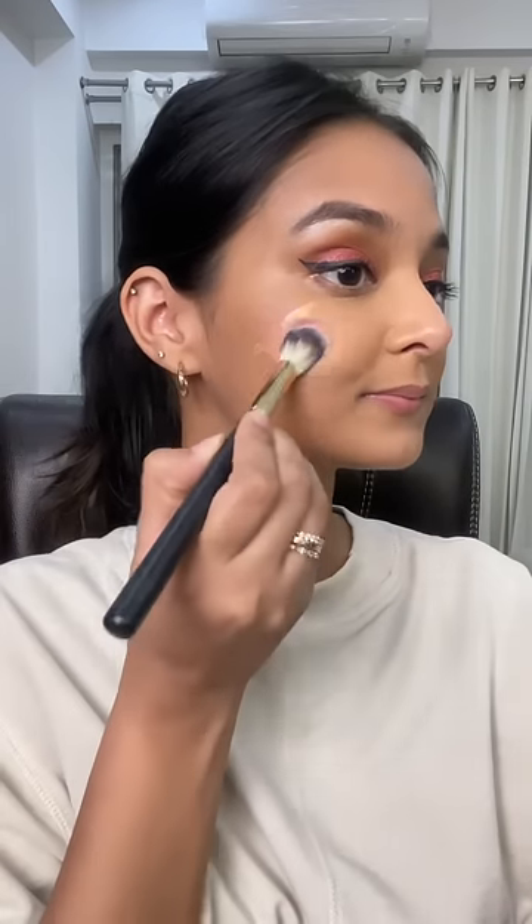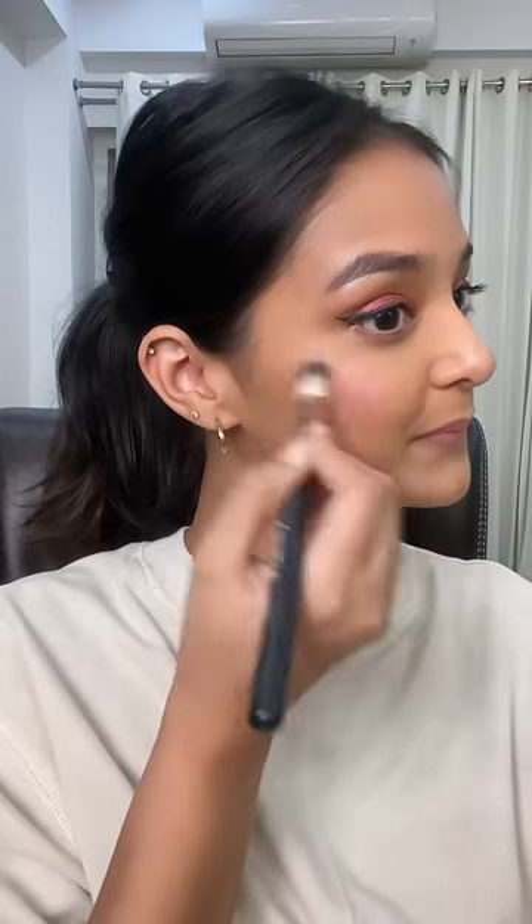Then I put a line of concealer with Vaseline. I put a little bit of takup brush — blend, blend, blend with a very light hand.